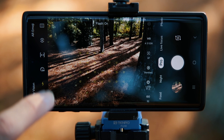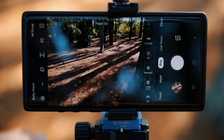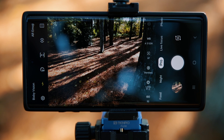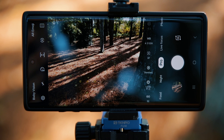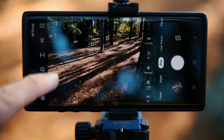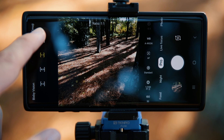On the left side, first is the flash — you can turn it on or off manually, since in pro mode it won't fire automatically; that's up to you. Next is the timer: two, five, or ten seconds, useful for self-portraits or eliminating camera shake. Finally there's the image ratio — you can choose square for Instagram or other ratios. I leave it on 4:3 because that's the standard for the photos I shoot.